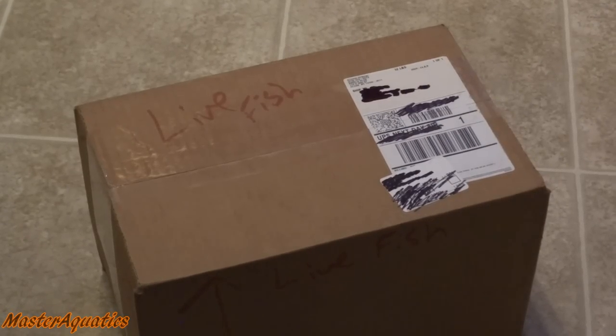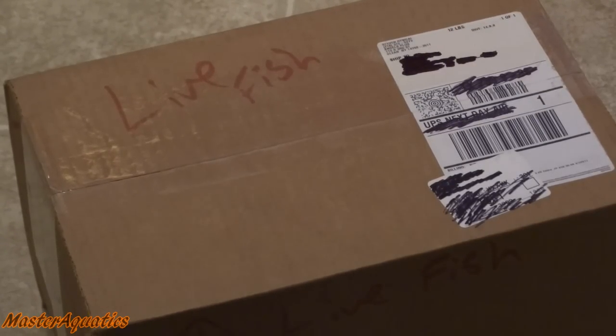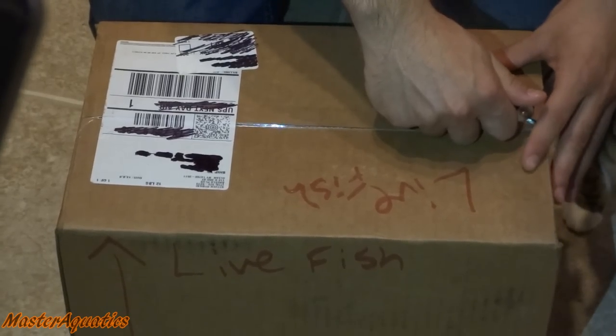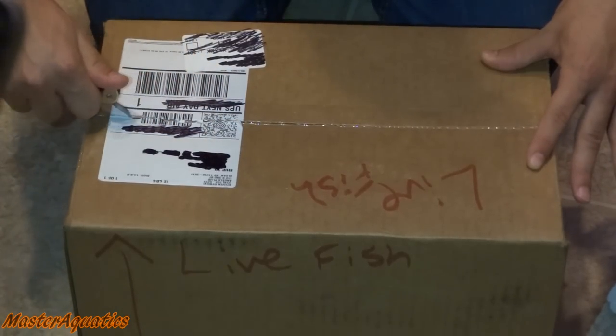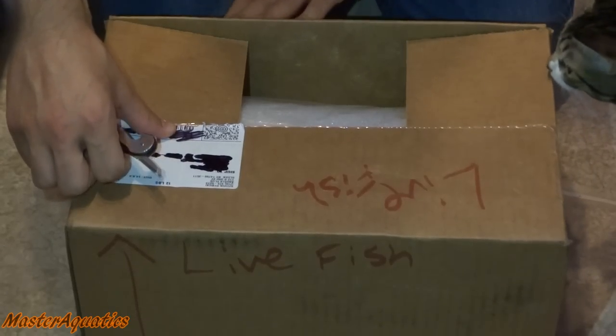Hey everyone, it's Master Aquatics and I'm bringing you guys another video. Got another package in the mail today. I ordered some live fish and I've actually been holding off on doing this video for about a week now. I got these guys about a week ago and I was really excited and really wanted to show you guys right off the bat, but I wanted to see how they would do in my tank first before I announced that I got these fish.